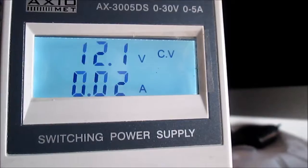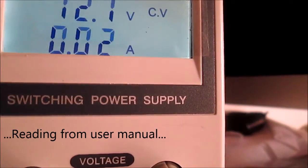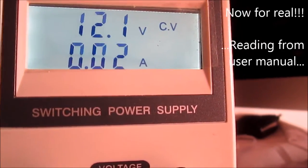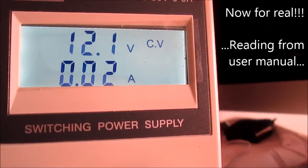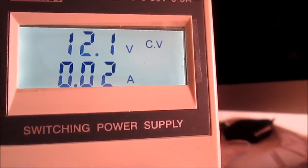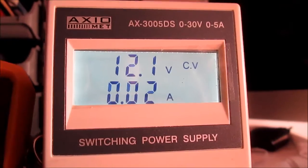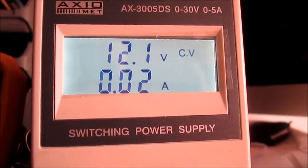The CV is the fine tuning knob. The CC is the fine tuning current limiting point and the CV is the fine tuning output voltage. I don't really know what this means but yes it's right here.